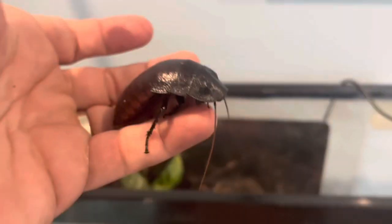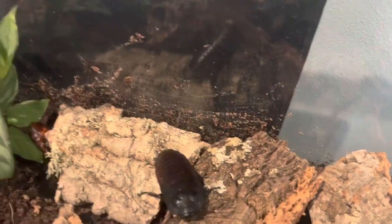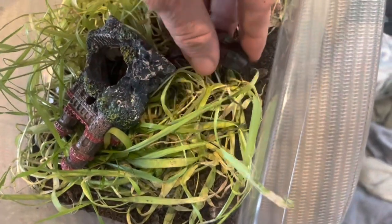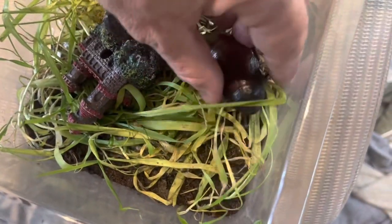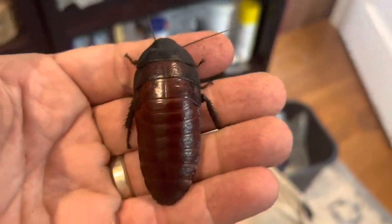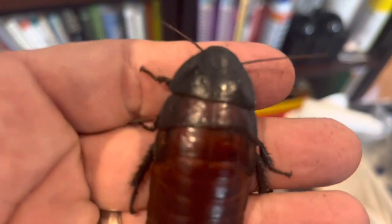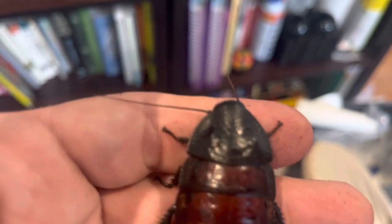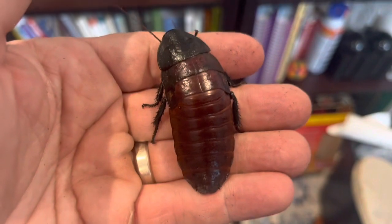They're super docile animals. They don't bite or sting or anything, but they've got spines on their legs that are kind of pokey. See, all four of these have the same color pattern, same shaped head — almost little bumps but non-existent horns — and their antennae are really smooth and slender. Those are all giveaways that these are females.